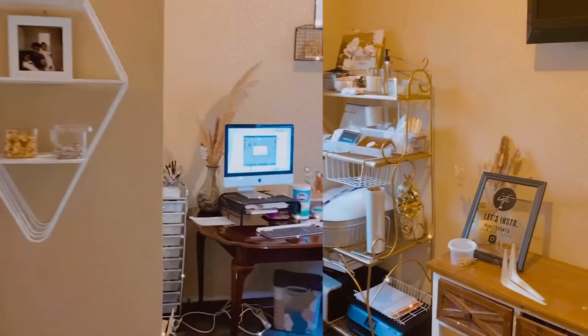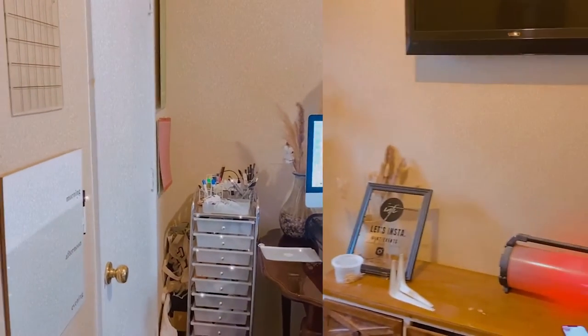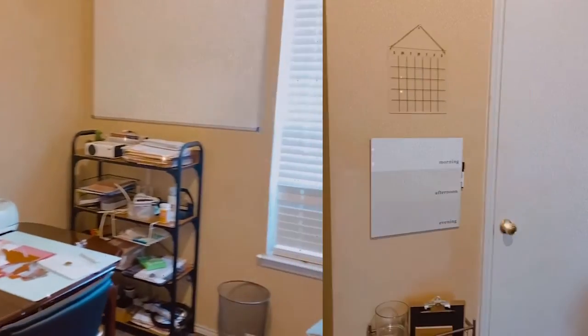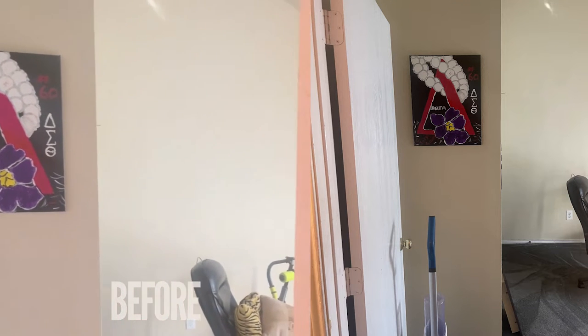So last year before I moved out of my parents' house, I used this room as my office — I low-key miss it too. Before this it was used for almost any and everything, even storage at one point, but it became pretty vacant after I moved out, so my mom wanted to create a home gym.